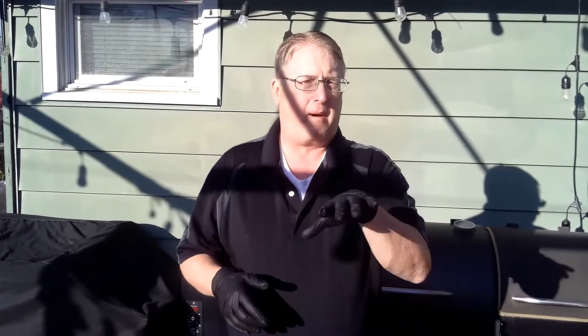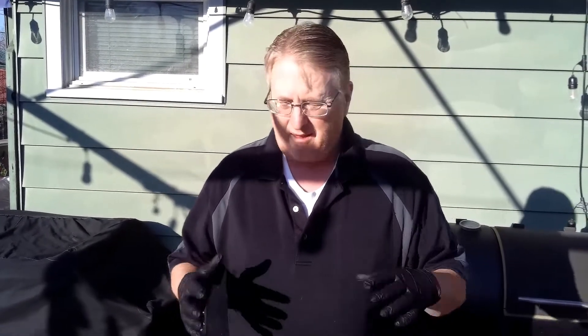Hey folks, welcome to Spokane Barbecue Company. My name is Randy Howell. Today we're going to be making pork belly burnt ends. We're going to season these up really good, get them on the grill, bring them back out, add some barbecue sauce, a little honey, some sugar, get these things nice and sweet. Before we get started, every time I say 'folks' we're turning it into a drinking game — so every time I say folks, I'll drink. Let's get started.